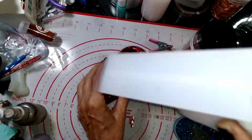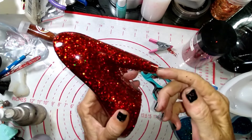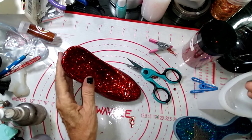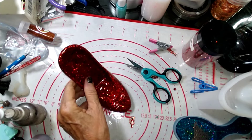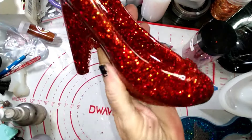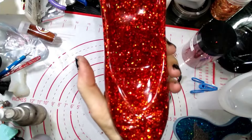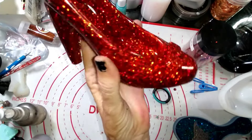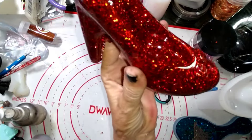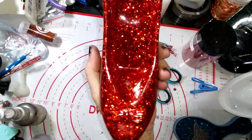Part of me wants to take some black felt and put it on the bottom like a black sole, right here. But it sits beautiful. That is gorgeous, guys — I don't know if the camera is doing it justice or not, but it is absolutely stunning. That red glitter is beautiful.